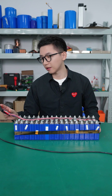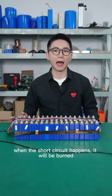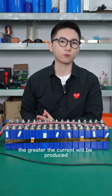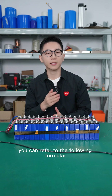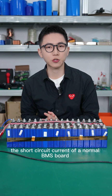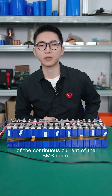For example, this battery pack uses a BMS with a 60A discharge current rating. If we change it to a 20A BMS, it will be damaged when a short circuit happens. The smaller the overall internal resistance, the greater the short circuit current, following the formula: current equals voltage divided by internal resistance. At the design stage, the short circuit current of the BMS should not exceed seven times the continuous discharge current of the BMS.